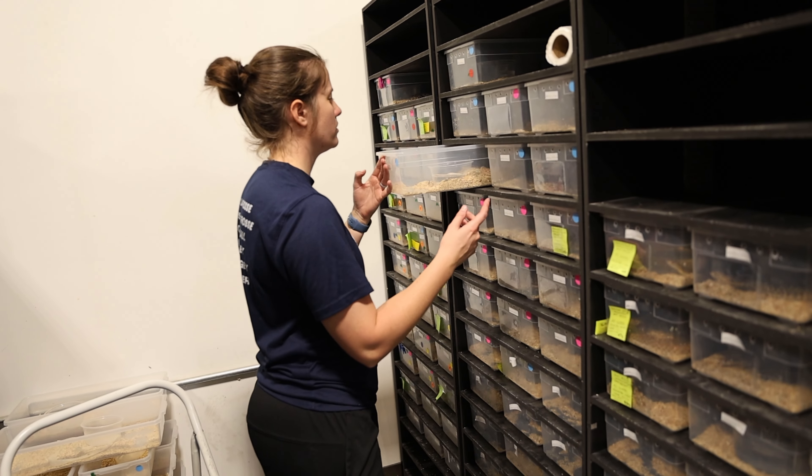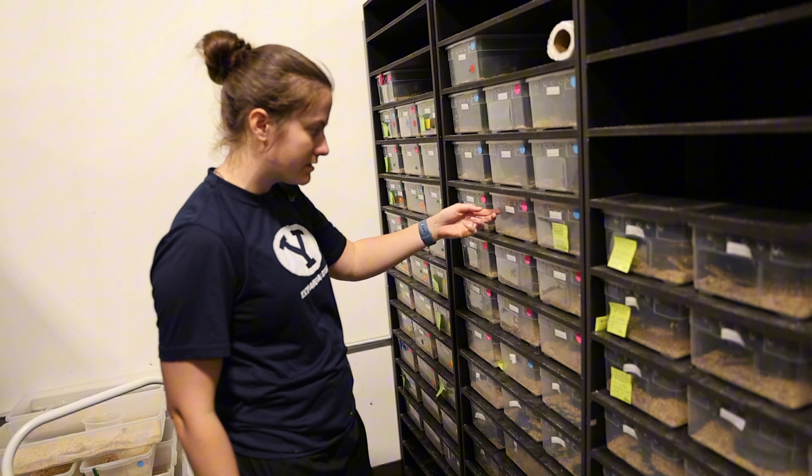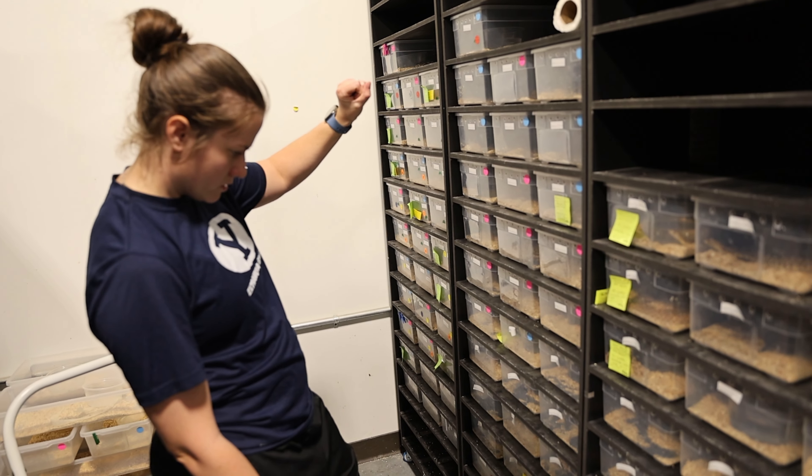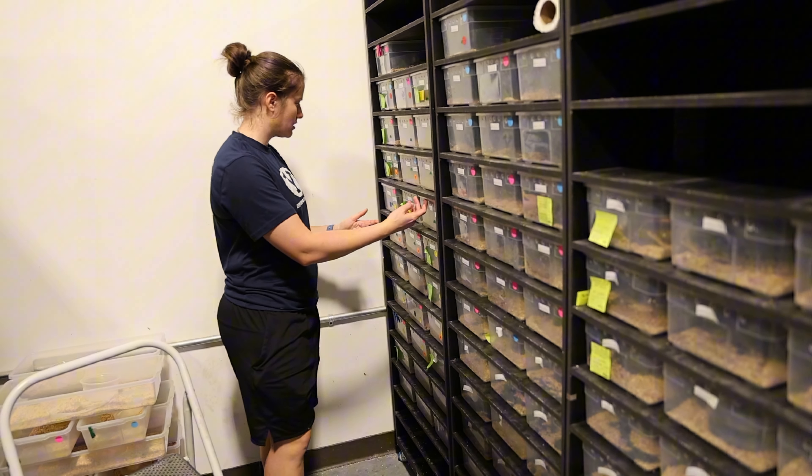Some other bull snakes — oh no, those aren't bull snakes, that's more Christmas Mountains — and some other just generic Sonorans, some more San Diegos.